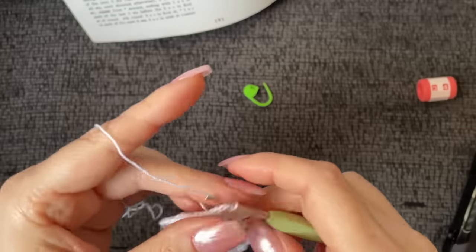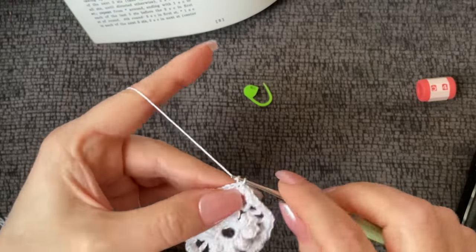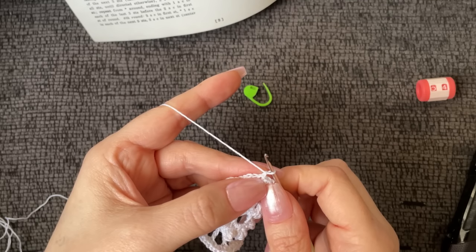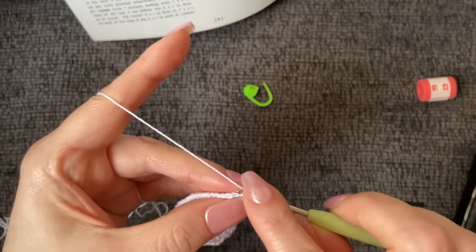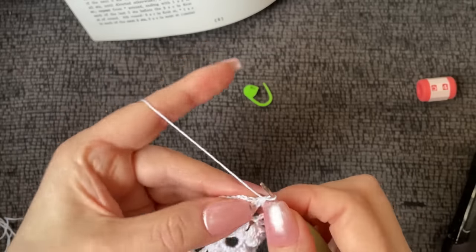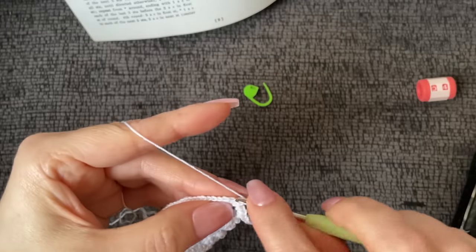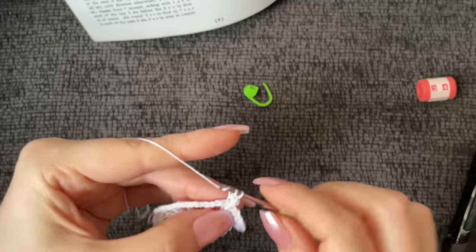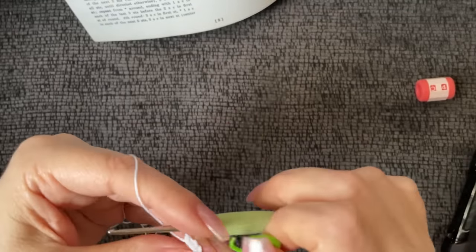Now chain one and work a single crochet into the top of that chain three we slip stitched into. Working in the back loop only of the very first stitch, work three single crochet — the first one will be a little bit of a bugger. One, two, and three. I'd go ahead and use your stitch marker now to mark that first of the three single crochet, because now we're going to start working the petal portion, which is worked in a continuous round.